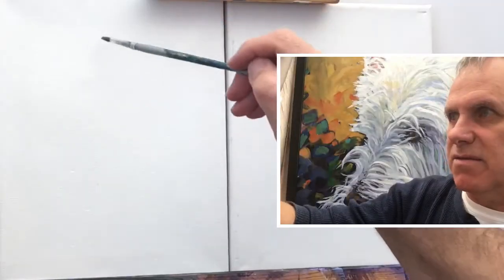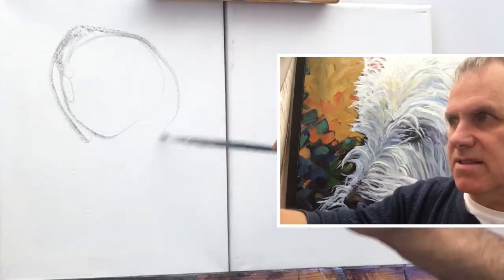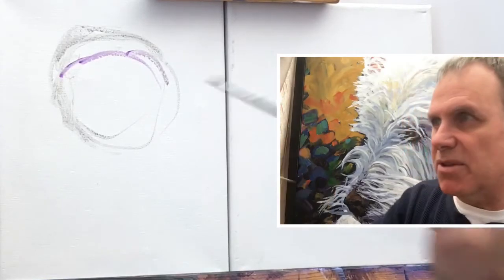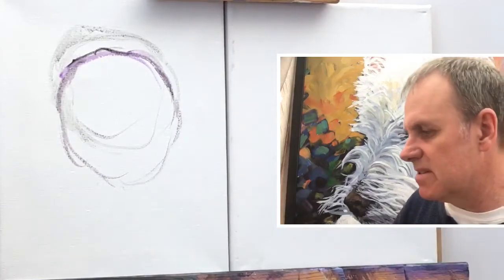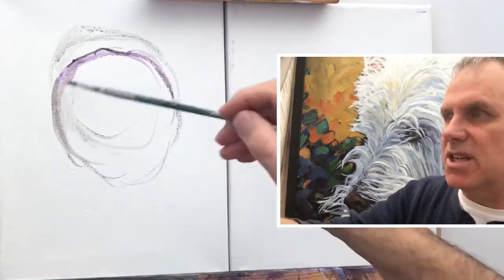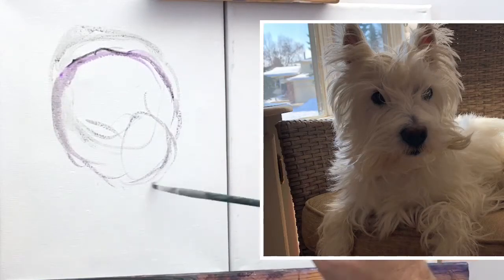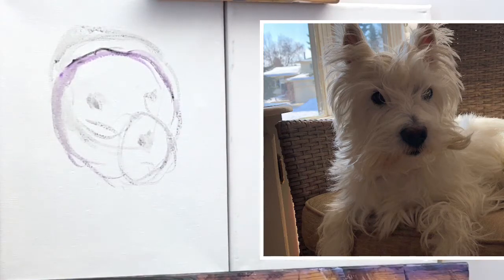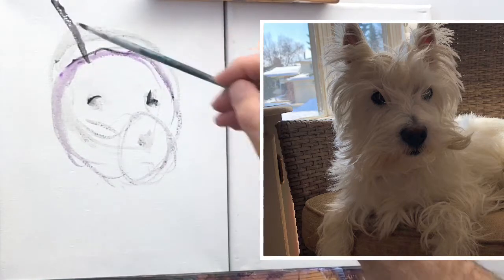I'm going to begin with my picture of Tucker here. What's nice about phones is you can zoom in and zoom out, so you can get really close and get some details. We are going to paint this dog right here. First of all, let's create the shape of his head. I'm going to bring it down a little bit because his ears kind of dominate quite a bit. I'm just going to sketch it out with a paintbrush — if you want to use a pencil, go ahead, I just like to use a paintbrush because I want to do this quickly.